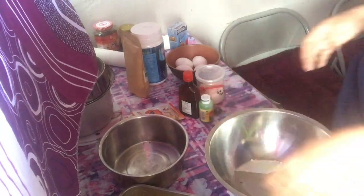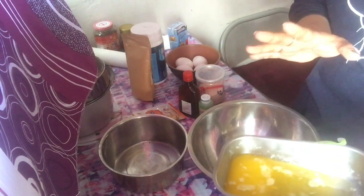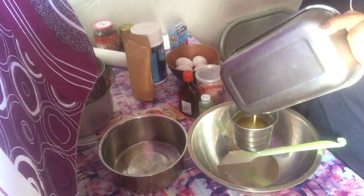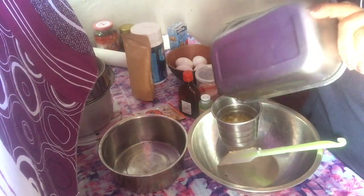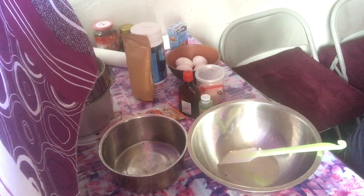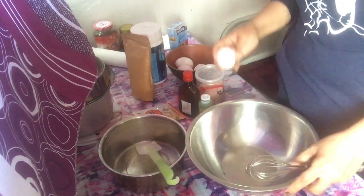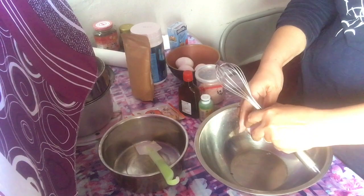So now let's bake. We have our ingredients here. We have butter — almost half a cup. And then we'll beat our eggs. I'm using four eggs for this recipe.